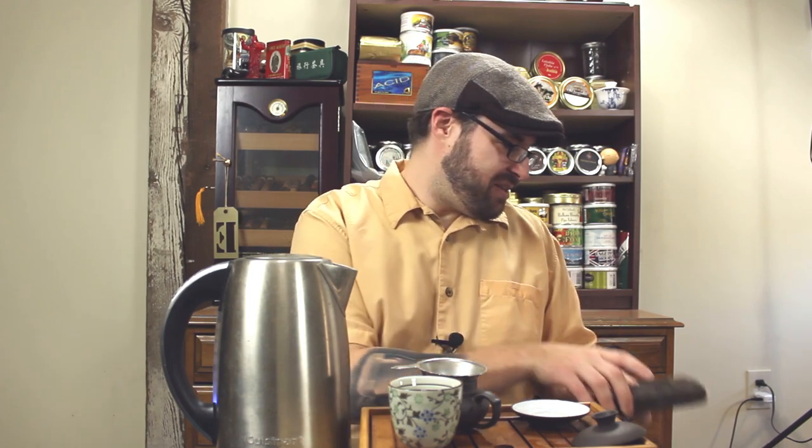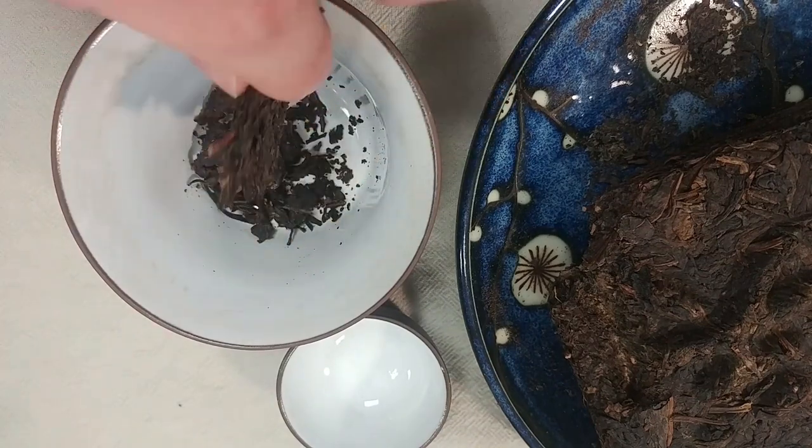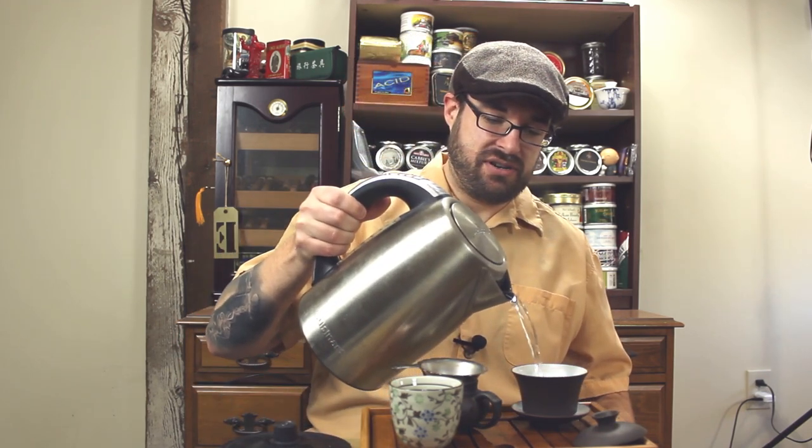So let's brew this up. Here you can see the dry leaves — I've got a pretty good-sized chunk and some small pieces to go along with it. I am using five grams in a 110-ish ml gaiwan, and I'm going to be using 200-degree water today. I'm going to do two rinses on this just to wake up the leaves a little bit.